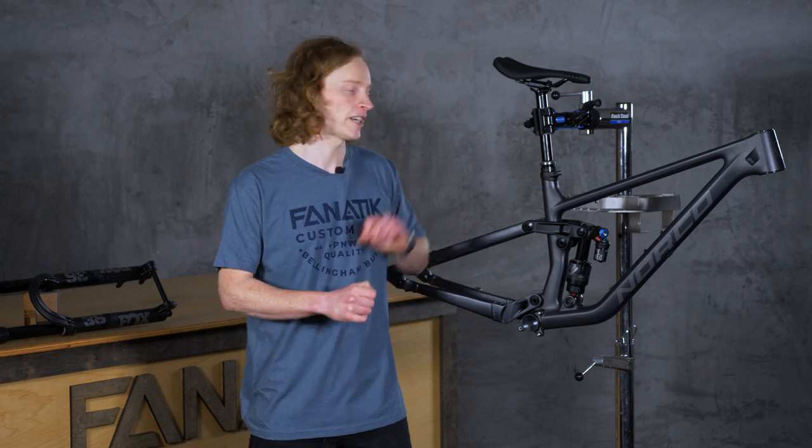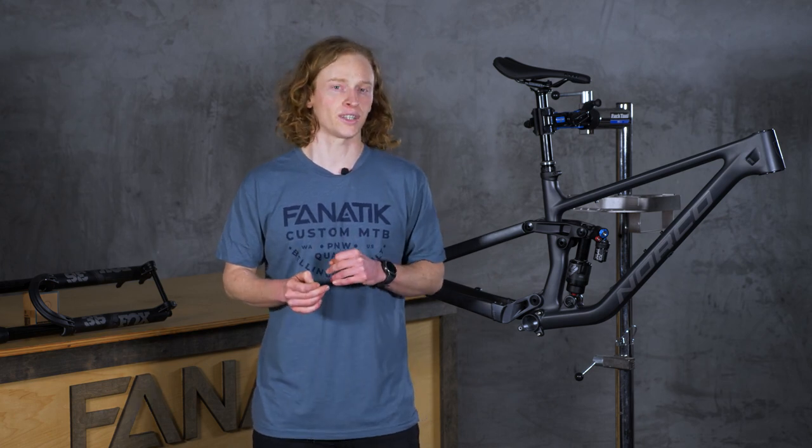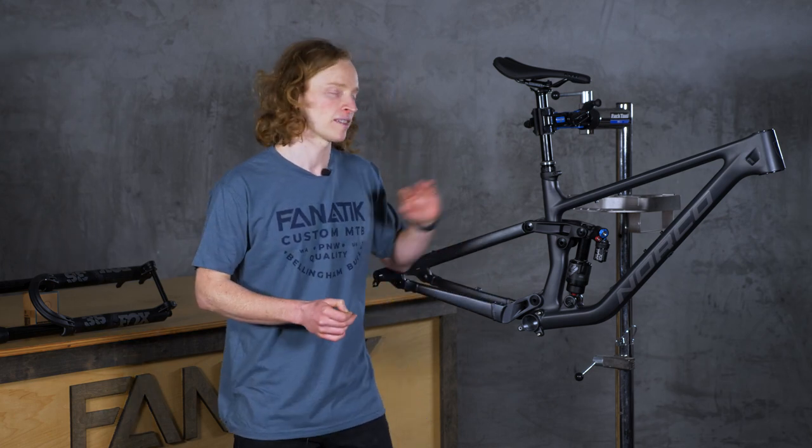In this first episode, we're going to explore the foundation of the mountain bike: the frame and the suspension. These components are the foundation for how the bike is going to fit the rider and handle on the trail. Let's start by exploring the frame.